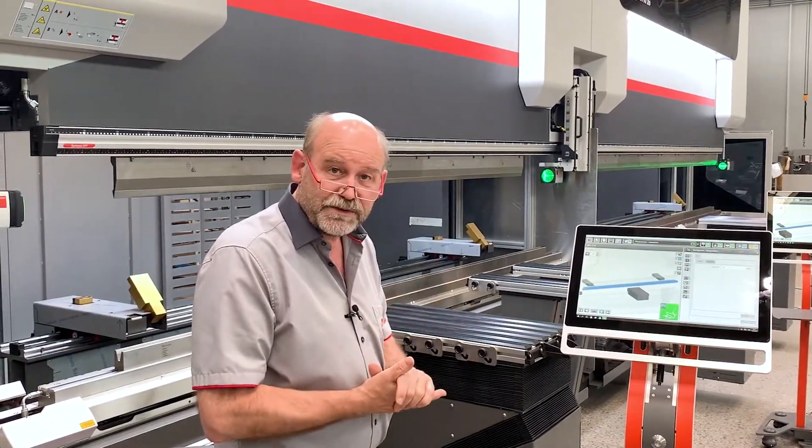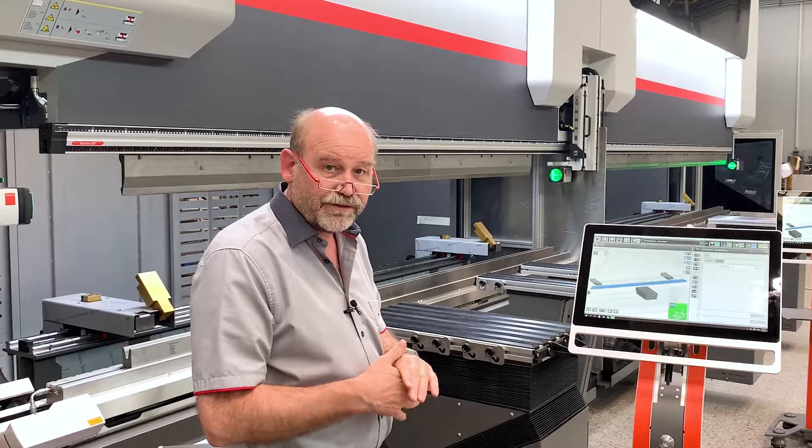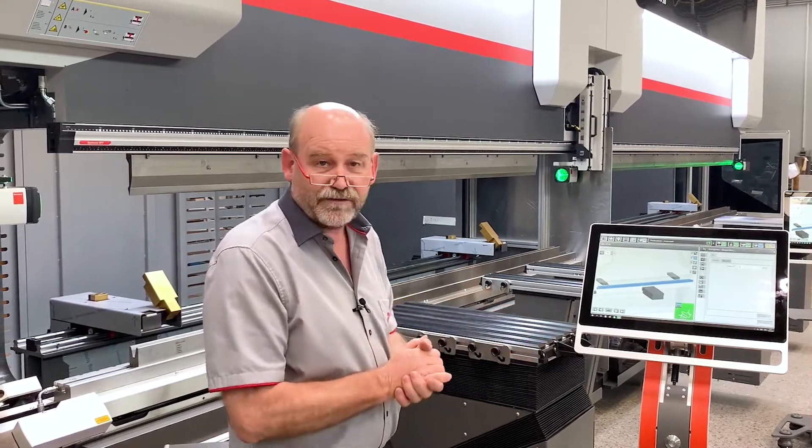There are a lot of options on this machine. We're going to talk you through the different options. This is the end of part one.